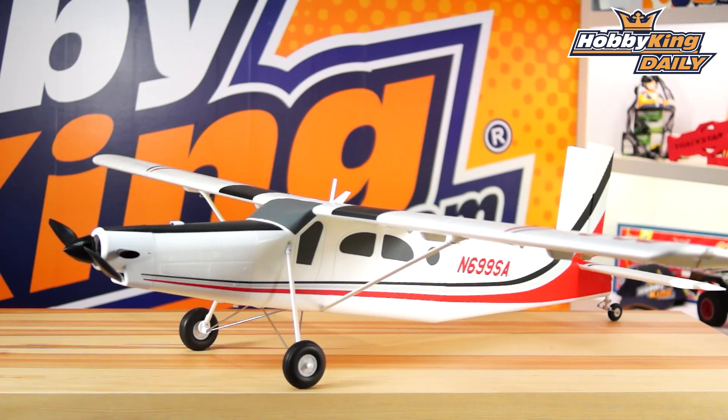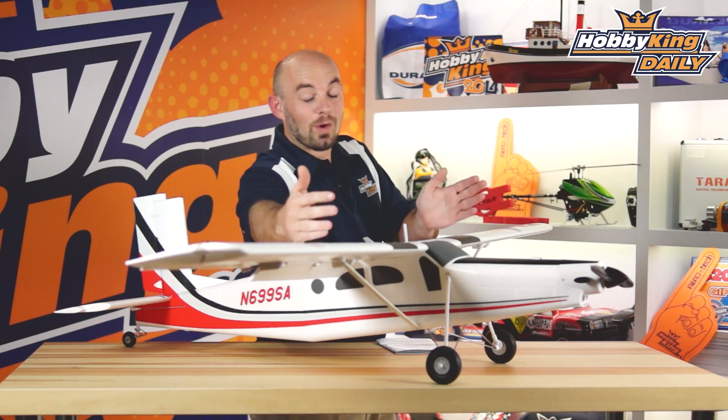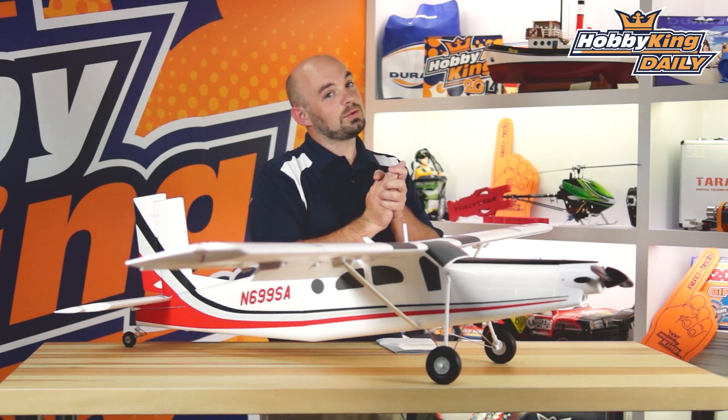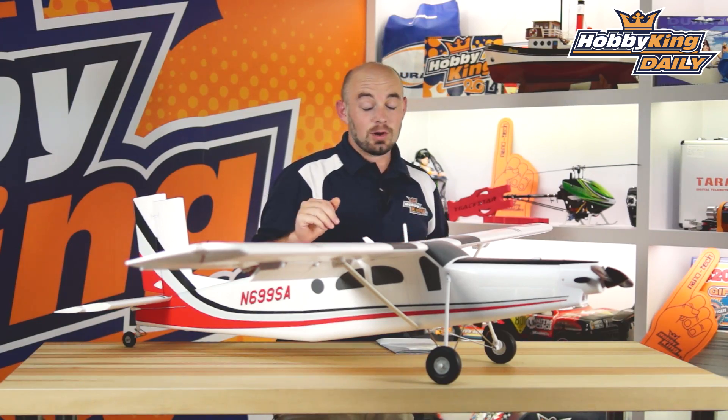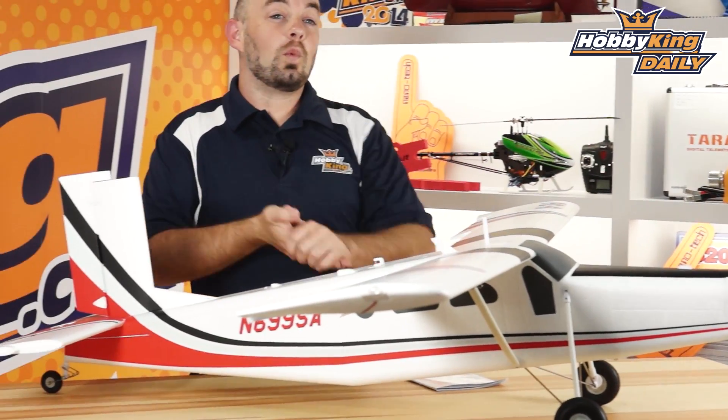For those of you that can get this model, this is actually a pretty cool model. It is a big 1.7 meter wingspan, so it's a big model. The nice thing is the wing does break down into two pieces quite easily. It has a nice rugged aluminum tube spar. You can pop it apart quickly, but it's still plenty strong. The model is 1,252 millimeters long and weighs about 1.9 kilograms all-up weight, and that is with a four cell 3,000 milliamp Li-poly battery.